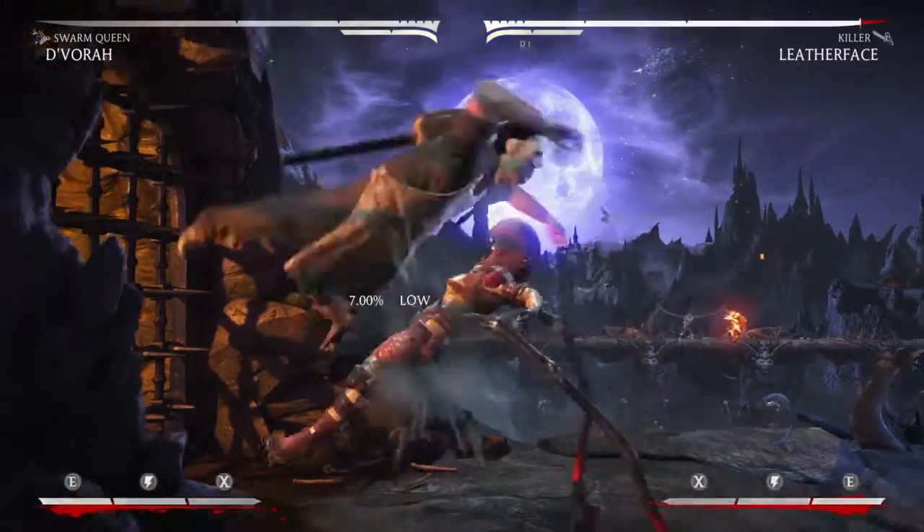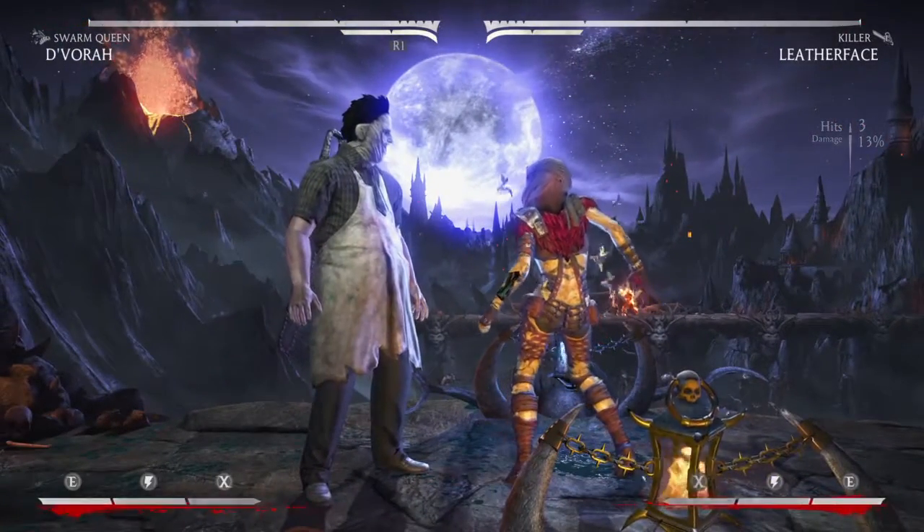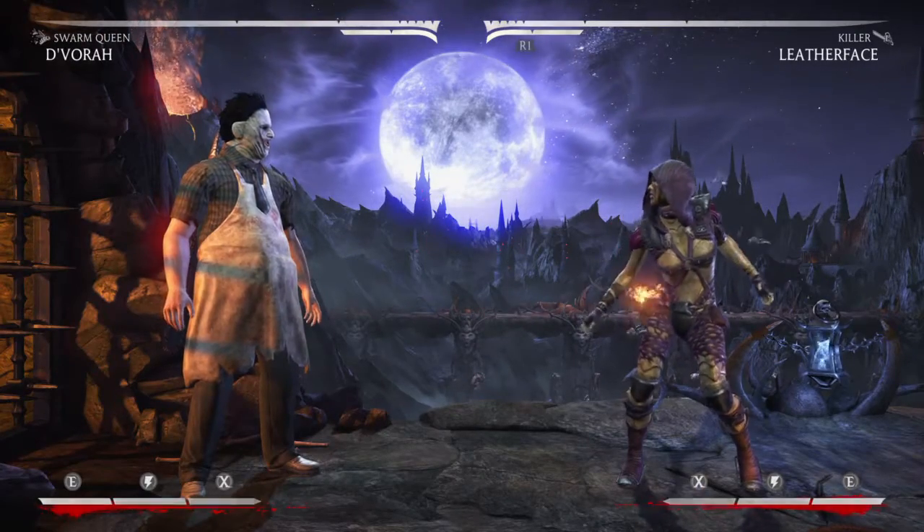The Up 3 will go right through the Meter Burn Chainsaw Spin. He'll absorb the armored attack as he should, go right through, and leave him vulnerable for another combo. So let's show you what I'm talking about.